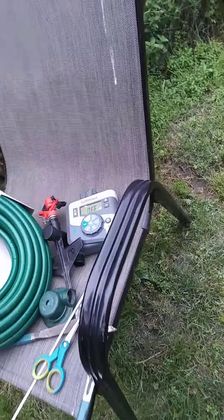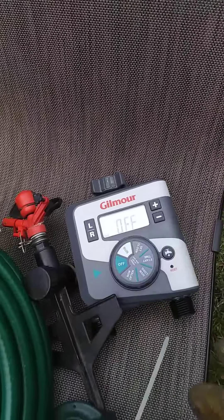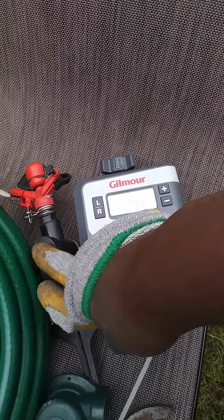So I decided to invest in a timer. I bought a Gilmour timer for my garden. I'm going to use a sprinkler. This goes 30, 20, and 90 degrees, and I also bought a sprayer and a hook to this hose.